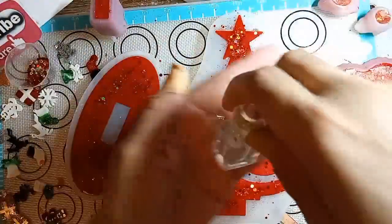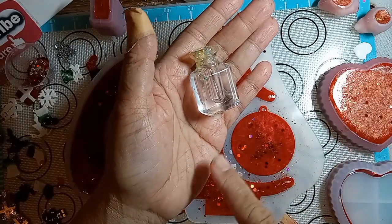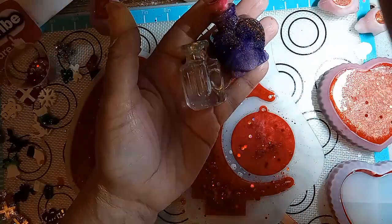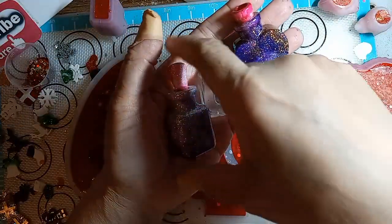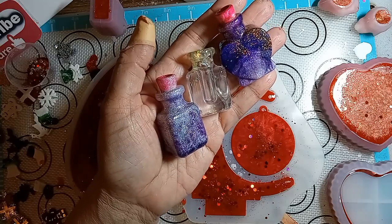Let me show you. This is one of them, and this is the heart one, and this is another one. So I've been doing these. All right, so when I come back — demolding.